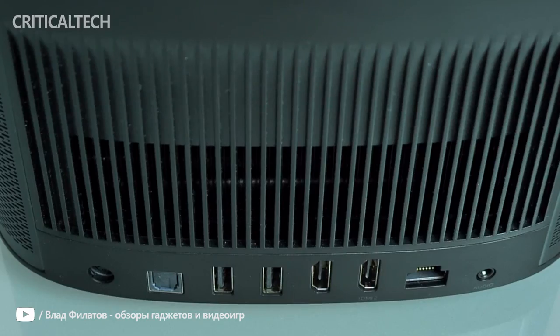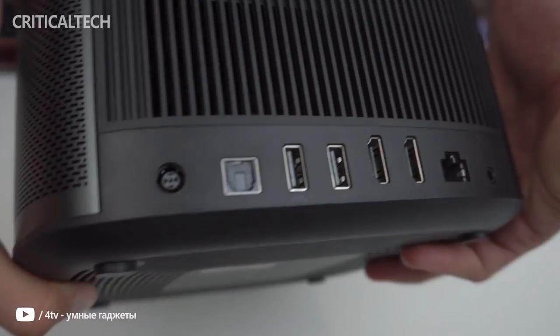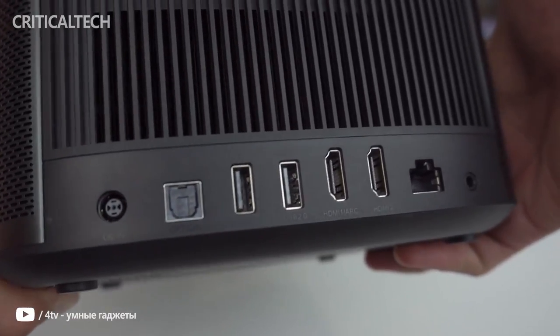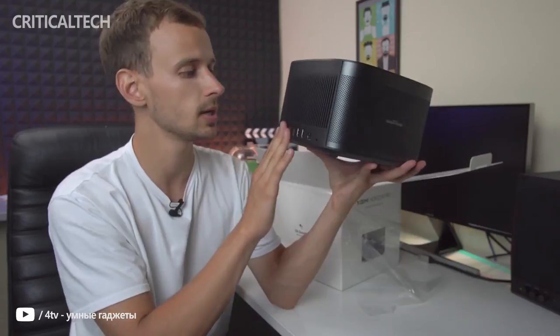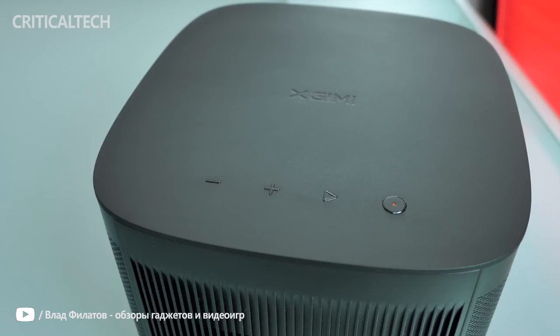At the rear, X-Jimmy has placed a vent for internal active cooling to exhaust air. This is also where you will connect the power, next to an optical output, two USB 2.0 ports, two HDMI 2.0 inputs, and an Ethernet port, as well as a headphone out at the very right. Both sides of the X-Jimmy Horizon Pro feature a vent, which acts as an intake for airflow and a speaker grill for the built-in 8W Harman Kardon speakers, just like the MOGO or Halo series. The Horizon Pro sports a few buttons on the top for volume adjustment, play/pause, and power.